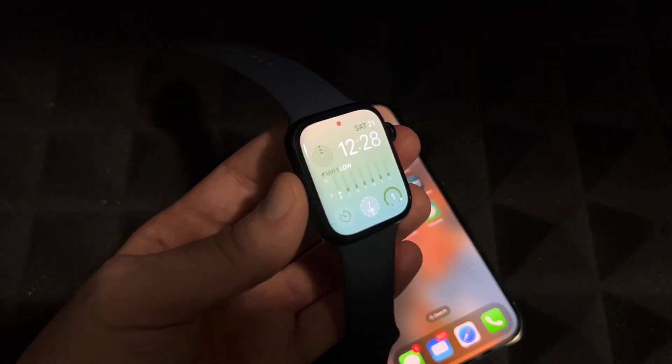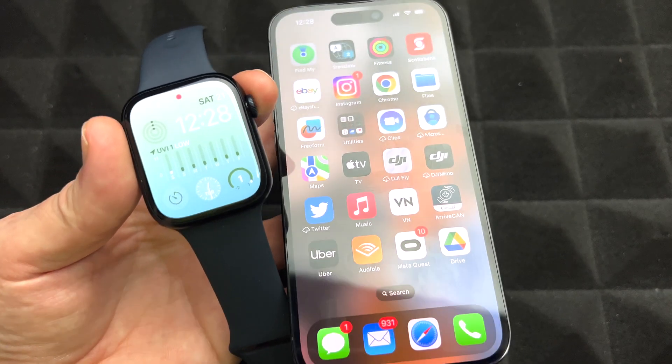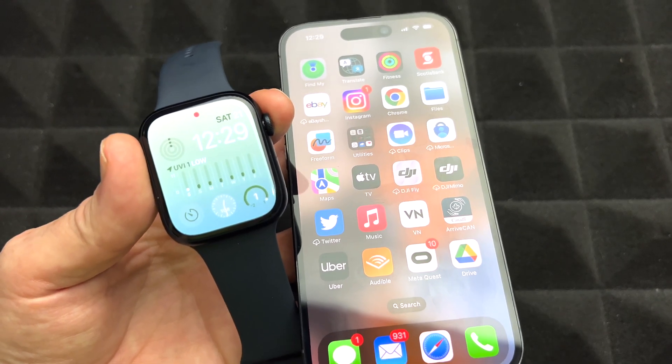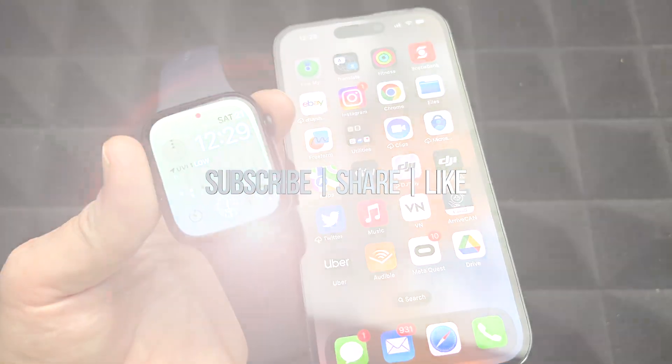You can see the face I chose has already changed on the watch — that's how it looks. We're pretty much done with the setup. If you have any comments or questions, write them down in the comments. Don't forget to subscribe and like — thank you!